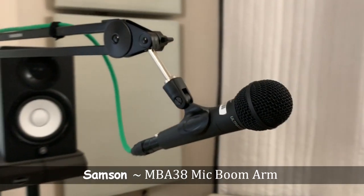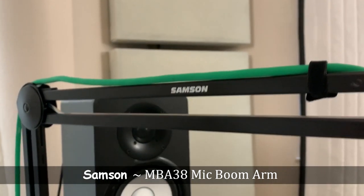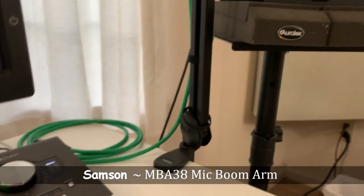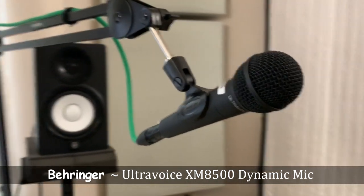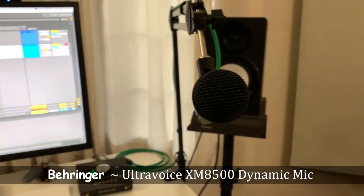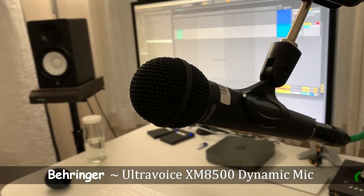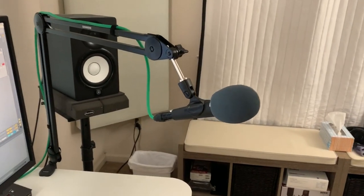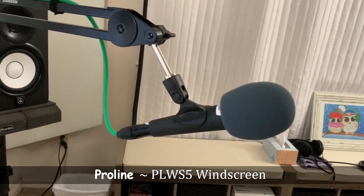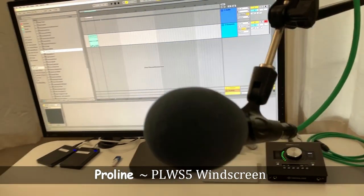This is the mic I use to record all my tutorials and when I stream on Twitch. It was between this and the SM58, but since the SM58 is $100 and this was $20, I chose to go with this — especially since I'm only using it for basic voice and it sounds great for the price. I also use a ProLine windscreen over the top of it, which helps with plosives and random breaths while recording. I'm really surprised at how great the quality is for a sub-$20 microphone.